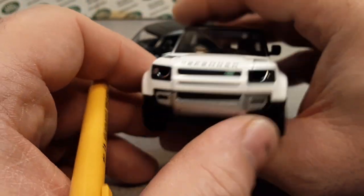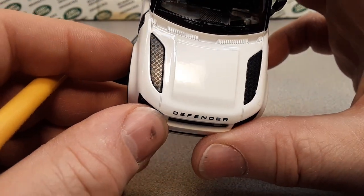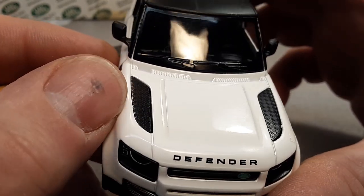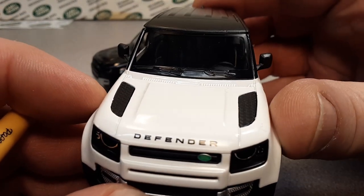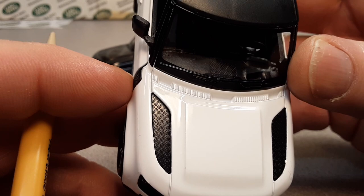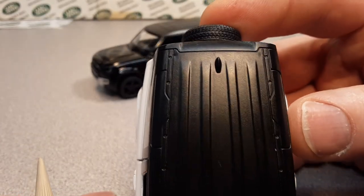Very nice front end — a clamshell-type hood. It does have the black checker plating that adds a little accent there. The cowl is all metal. Then we get to the windshield, which has embossed wipers — not separate pieces. You can see the dash has some nice texturing, cubby holes, and grab handles.